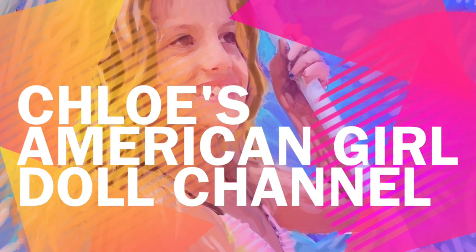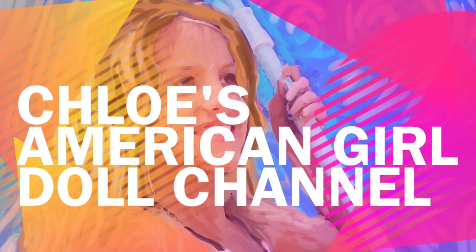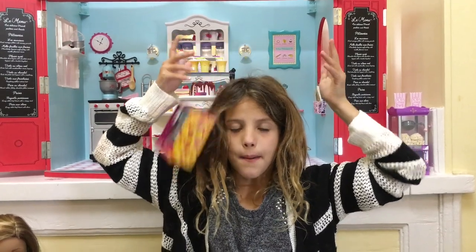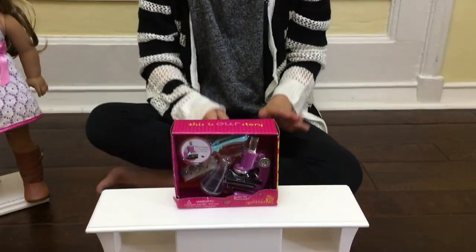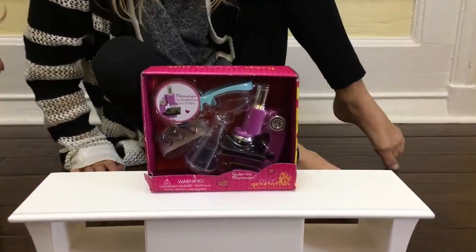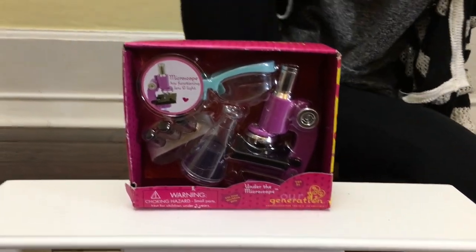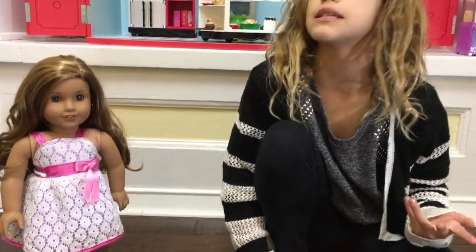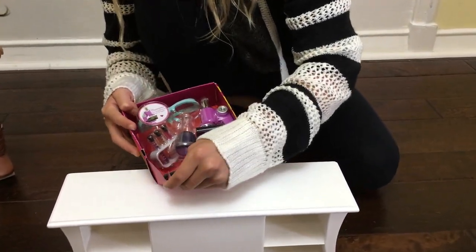It's Chloe's American Girl Doll Channel. Hey guys, I'm so excited because I just got this new R-Generation set for my American Girl Dolls. Since Leah loves animals, I thought I was going to do an experience for animals, so I needed a set. That's why I got it. So let's just get started.